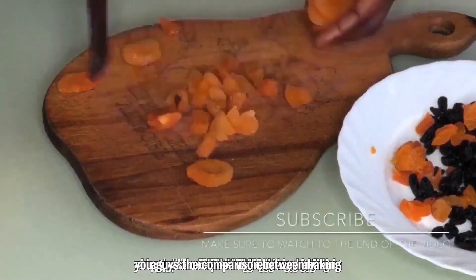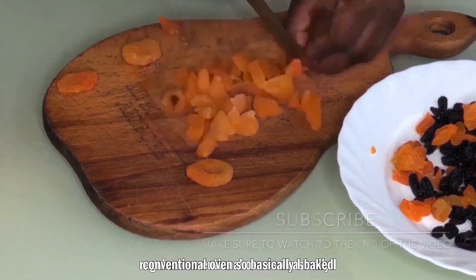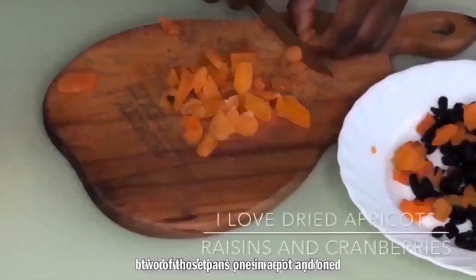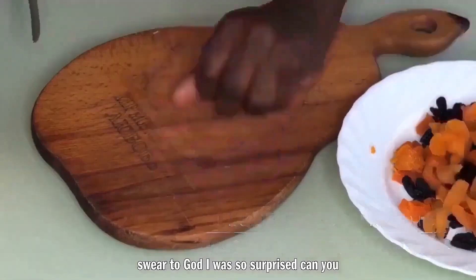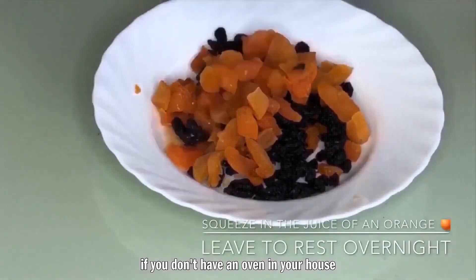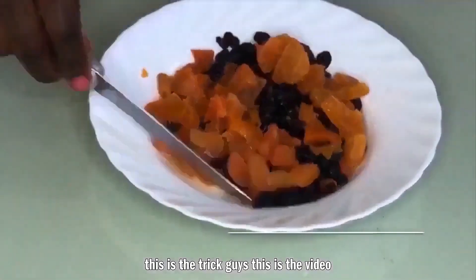I'm going to show you the comparison between baking in a pot as well as baking in a regular conventional oven. I baked two pans — one in a pot and one in an oven — so you guys can see the difference. I was really surprised. Can you believe that cake was baked in a pot?